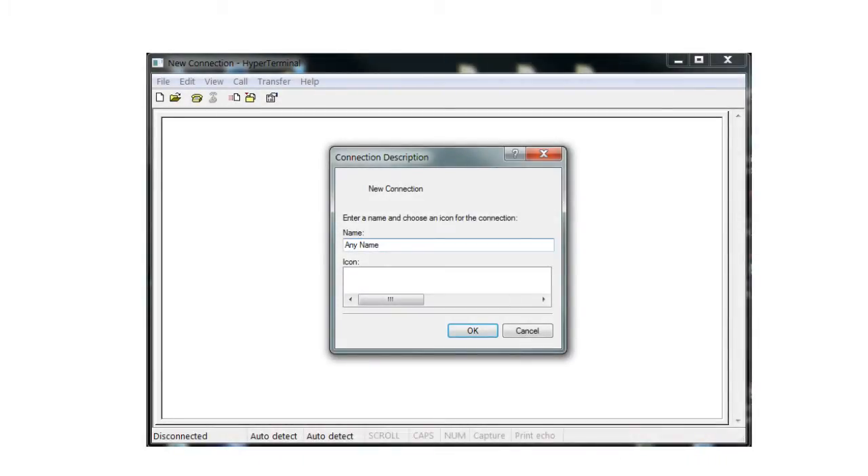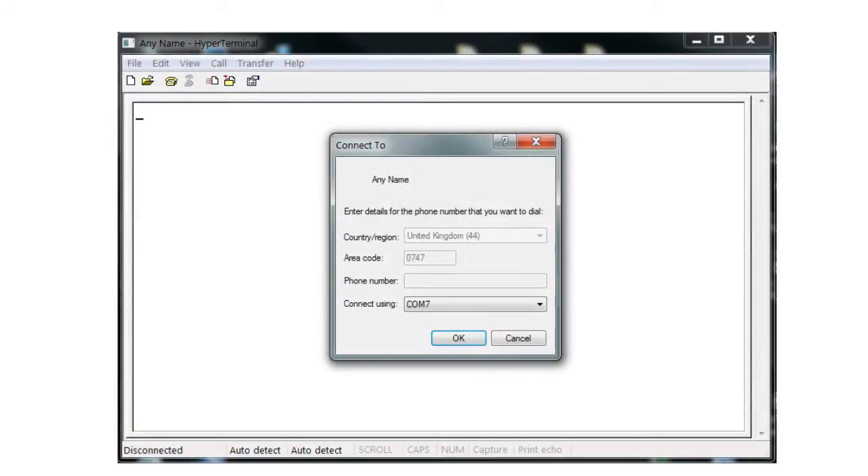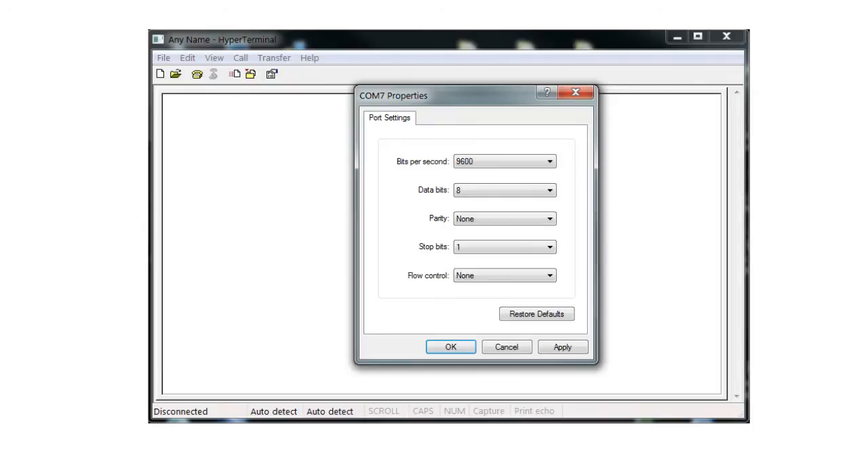When you load your terminal emulation software, you will be prompted with a Connection Description. When prompted, enter a name for the connection and select OK — this name is not relevant to this procedure, so anything can be used. When prompted, select the relevant COM port from the drop-down menu. This will be dependent on which communications port of the laptop or PC is to be used for the setup. When prompted, configure the port settings as follows.